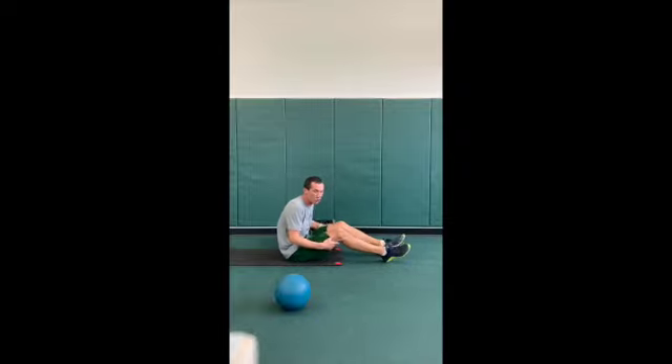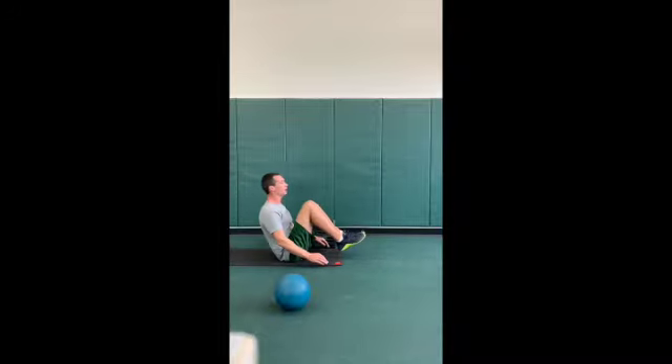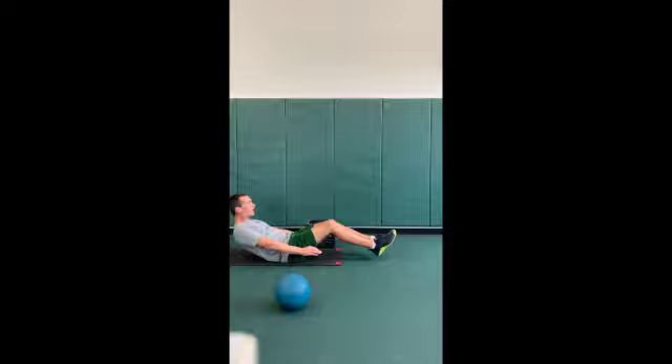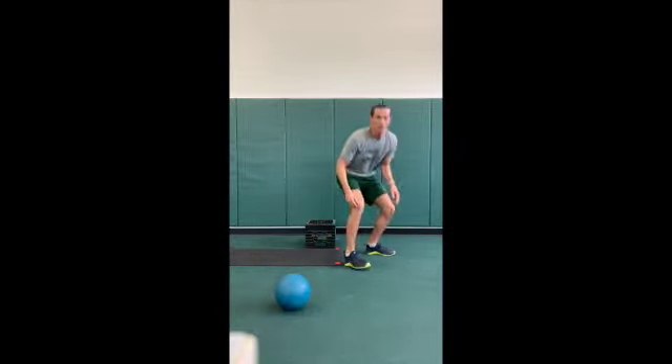Next one we got super crunch. We worked on this one last week. We're going out, knees to chest, nice tight squeeze of the core at the top. Good work guys.